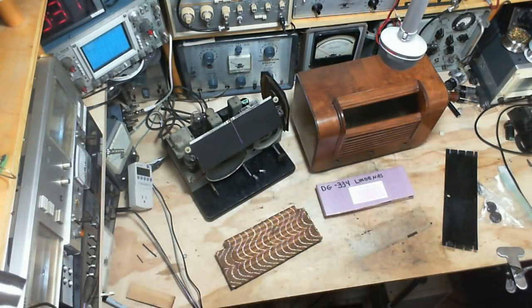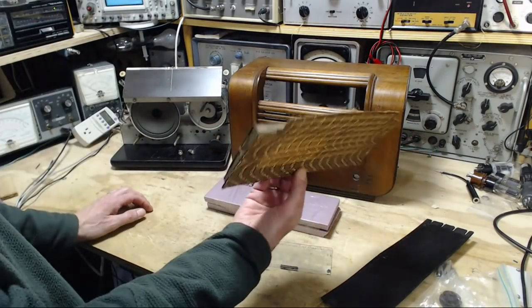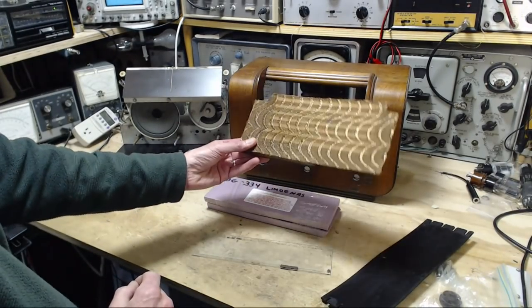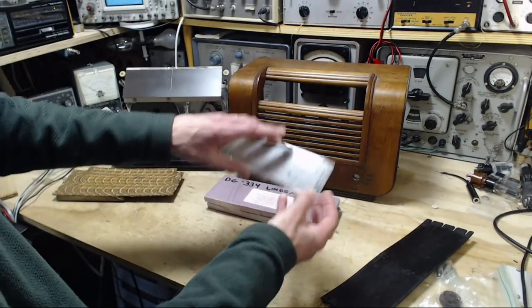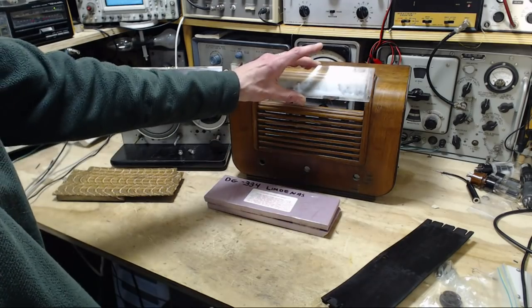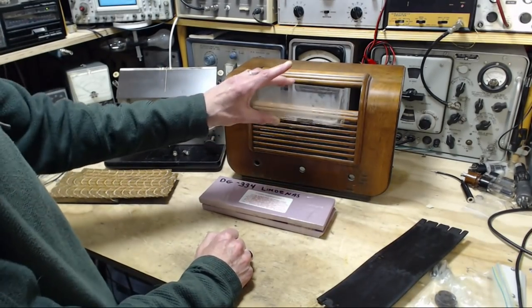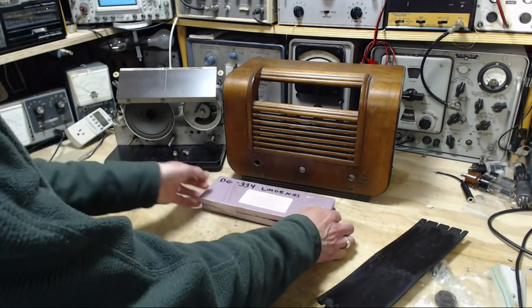Hi, thanks for joining me here in my shop today. I'm going to be putting this radio back together — at least that's the plan. I've got a number of different parts to deal with. This is the speaker grill cloth I took out last night and washed. The opening where the speaker is was all black, but now you can hardly tell it was even dirty, so that came out great.